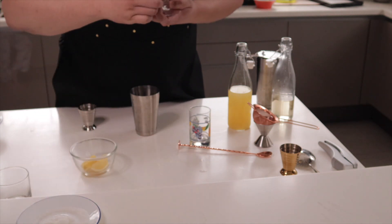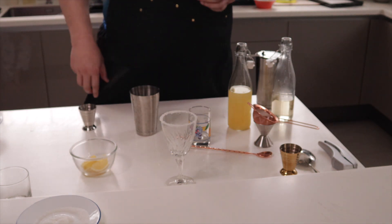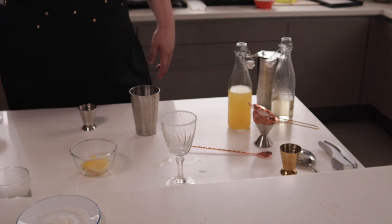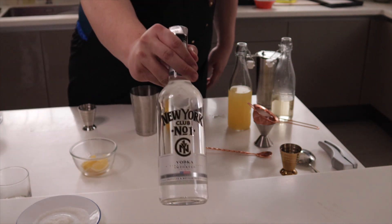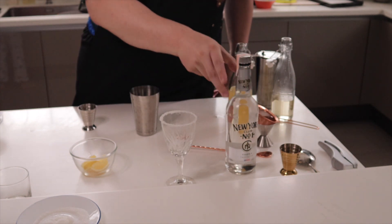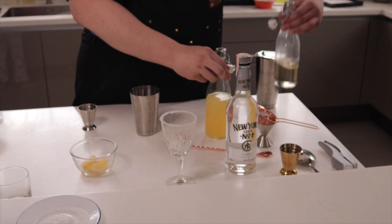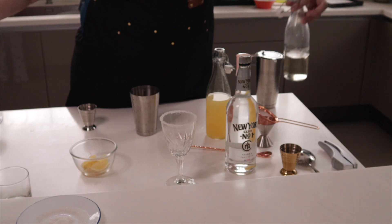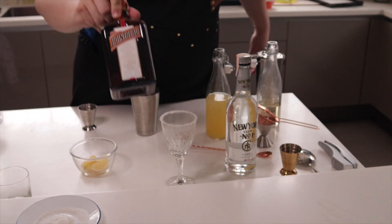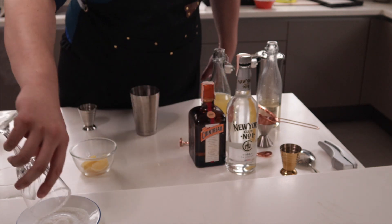What this does is give a nice crunch of sugar on every sip. The things we're going to need for the lemon drop martini are New York Club vodka, lemon juice, sugar syrup, and Cointreau or triple sec.